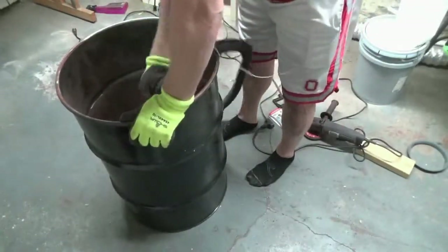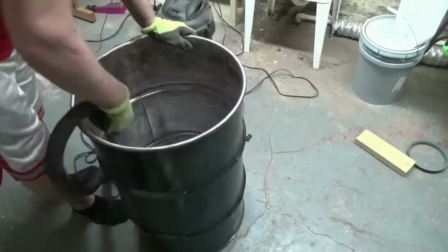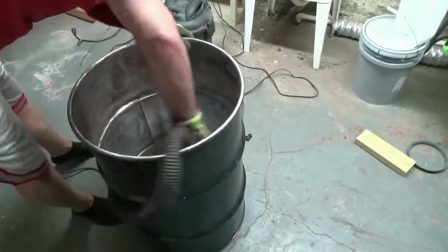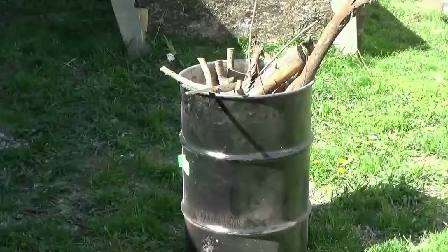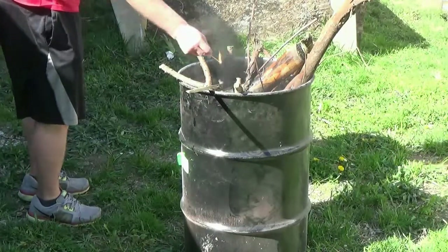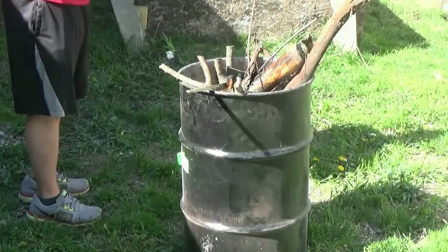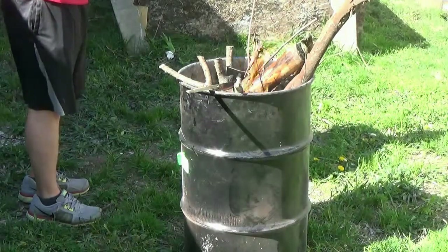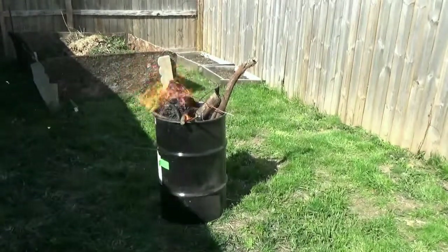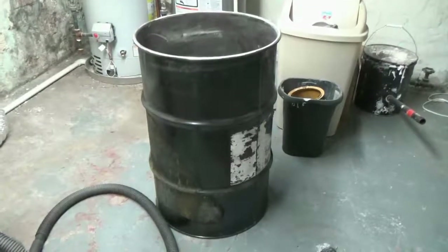You periodically have to vacuum it out or else it just gets way too dusty to deal with in there. So in retrospect I would have bought an unlined barrel or just paid somebody to sandblast it. Here I'm giving it a really heavy burn out to try to get rid of any metal or lining fragments that still may be in there, so I got a bunch of scrap wood from the yard and got it really hot.